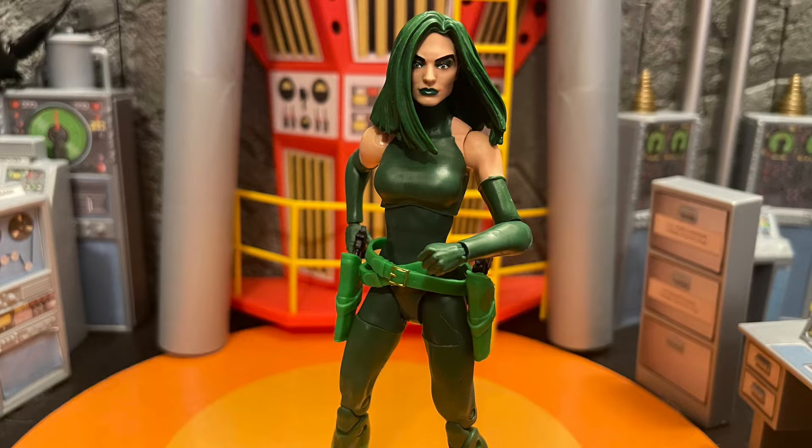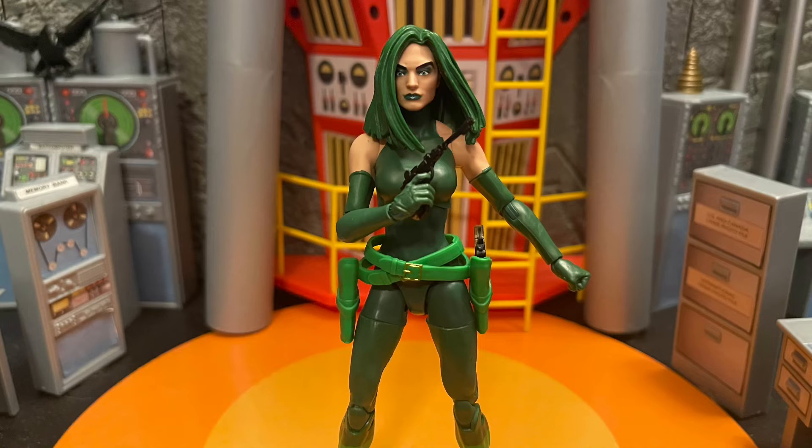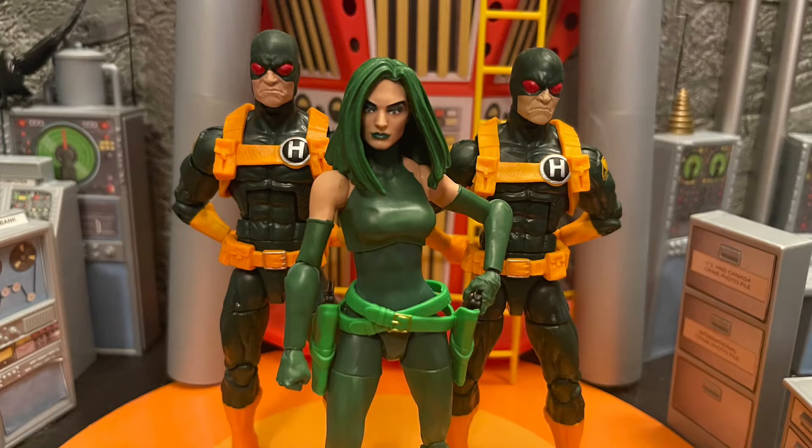The joints move okay, but the body was very disappointing and the head sculpt was very disappointing too. They could have done a lot better on this Madam Hydra. I wish this Madam Hydra had actually come as a Walgreens exclusive, like those villain waves they've been bringing out — like Jigsaw and Baron Zemo. I think those were done a lot better.